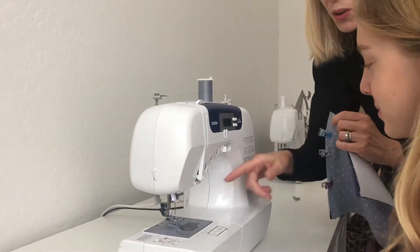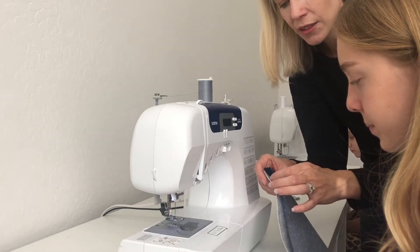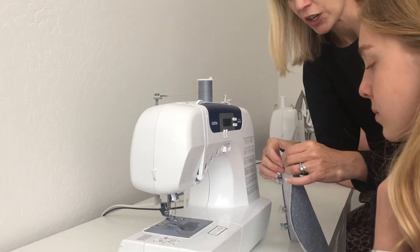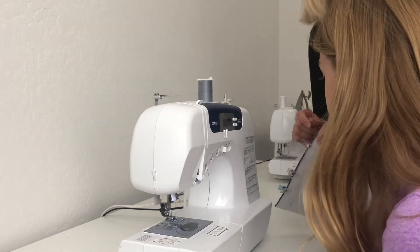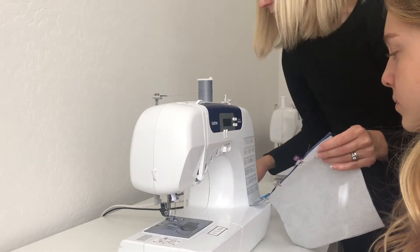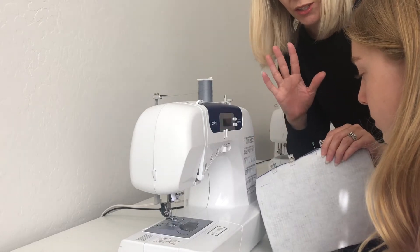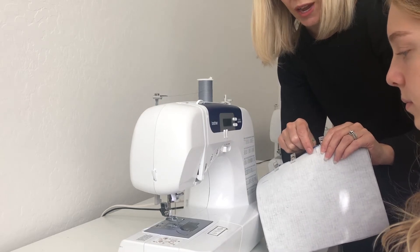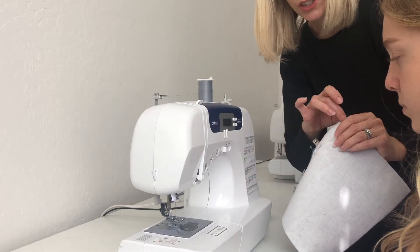With our zipper foot on, look for where the zipper pull is, because we don't want to sew right next to it — it's bulky and will cause a curved line. We do this in two passes. Her zipper pull is right at the end, so we'll go about halfway and put a pin in as a reminder to stop. She'll sew from the beginning down to the pin, backstitch, then take it off the machine, move the zipper pull, and finish sewing.